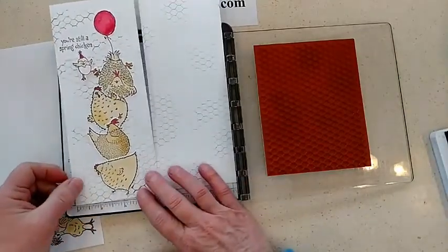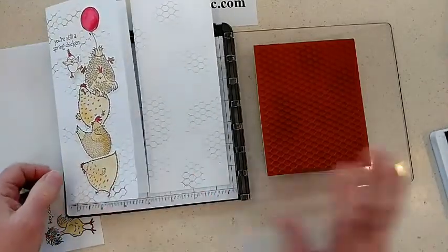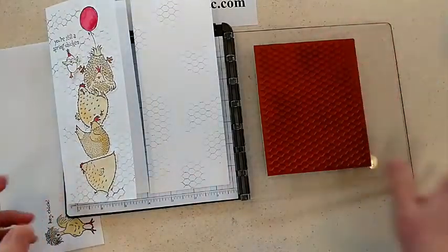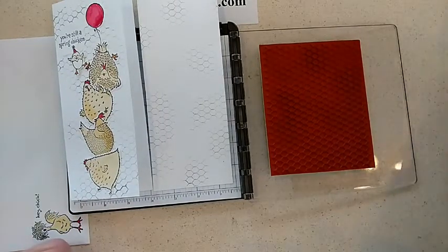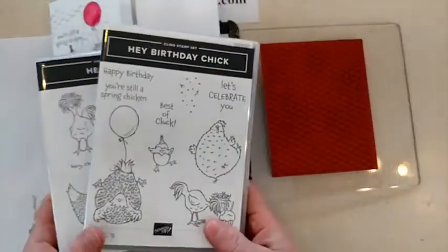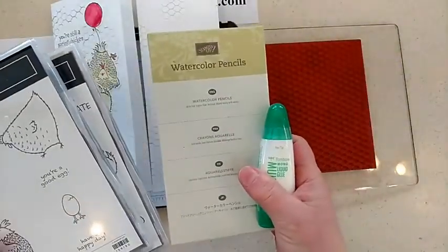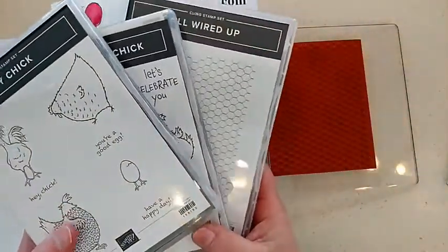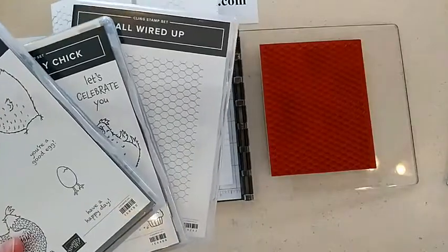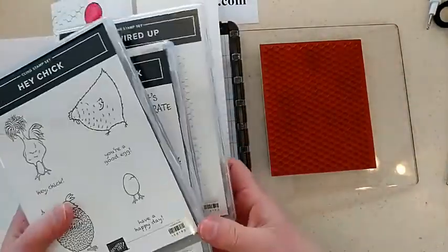We're over halfway through the celebration sale. So if you have a wish list of all these new things, I would recommend looking into the demonstrator starter kit. You could actually get both of the Hey Chick bundles with the dies and a little bit more — maybe watercolor pencils, multi glue, and the All Wired stamp set. Or maybe you'd rather have a pick tool and some snips. You can put whatever you want in the kit.